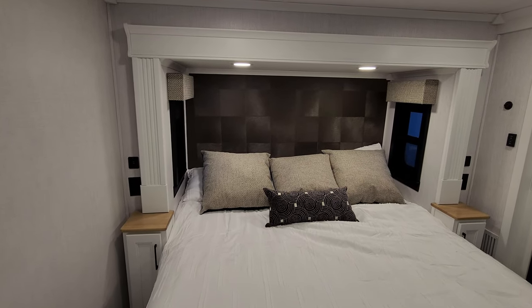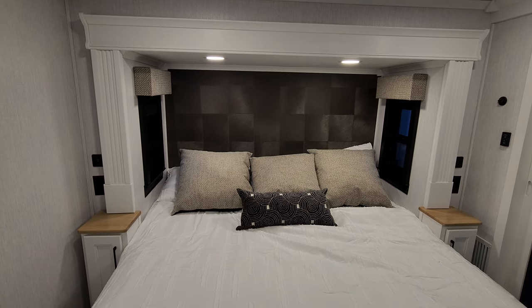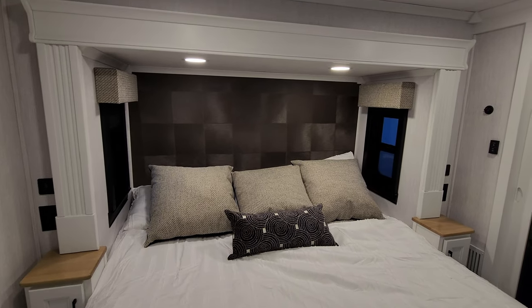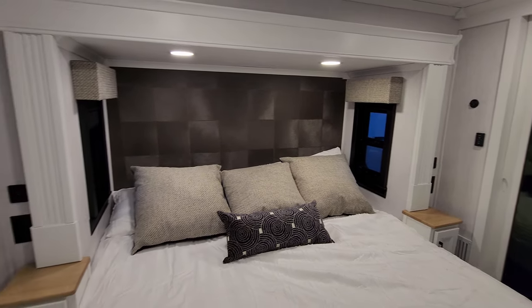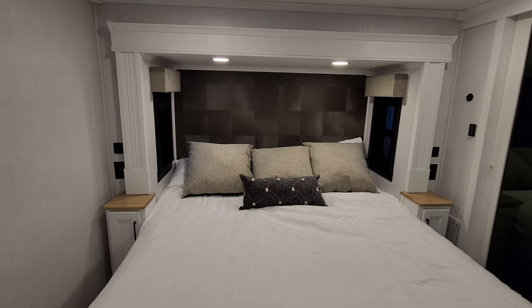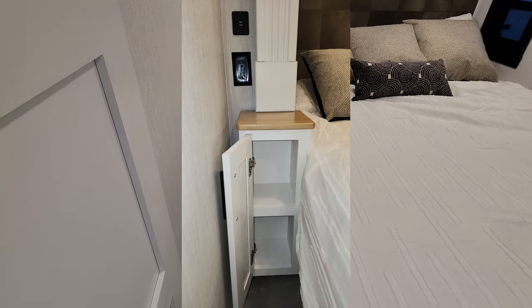In the slide-out, there's a window on each side that does actually open. They have day-night roller shades on them as well. You also have an electric outlet and USB charger port on each side, and there's an area down below for some storage.